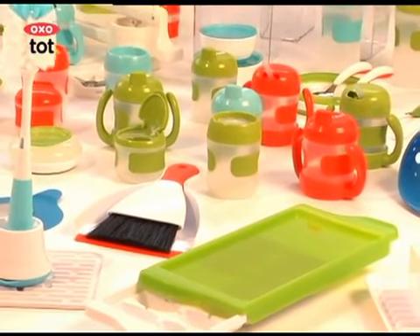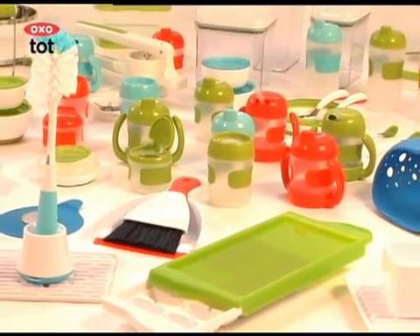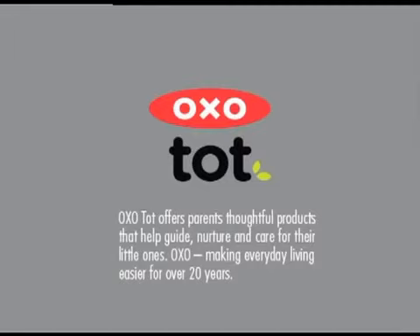OXOTOT offers parents thoughtful products that help guide, nurture, and care for their little ones. OXO, making everyday living easier for over 20 years.